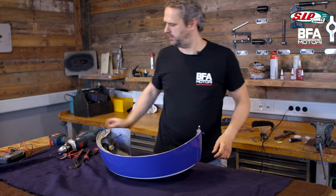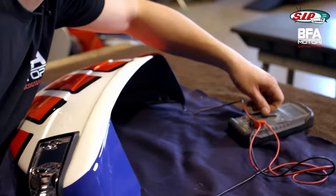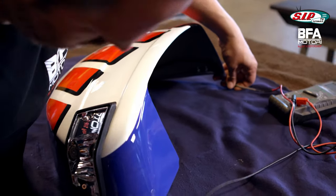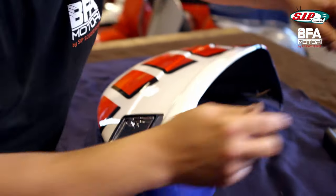That's not working how it should. I'm quickly going to measure if my contact works. Now I can put that on the contact here and here and just hope that it beeps. It beeps — great, good. That works too.